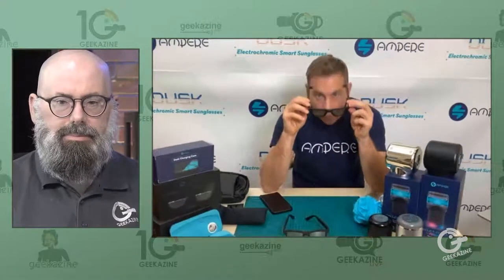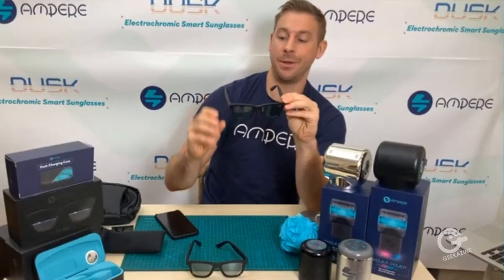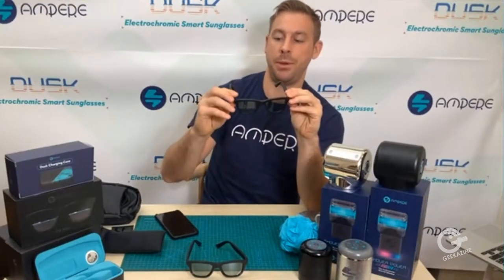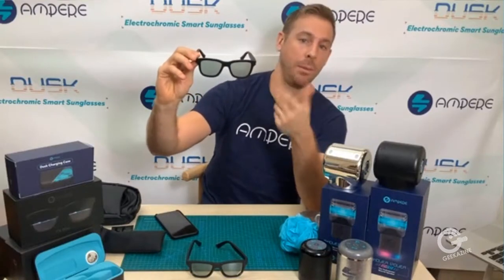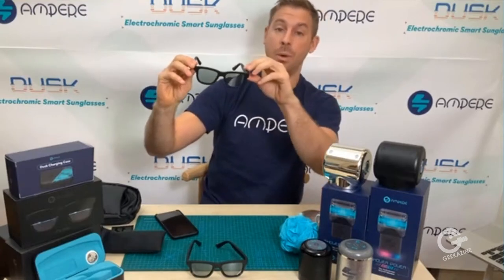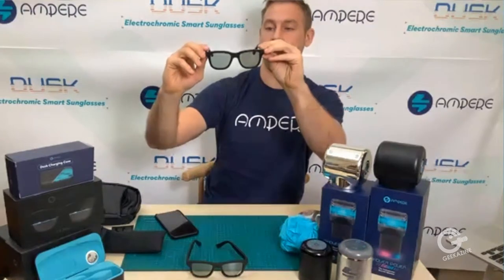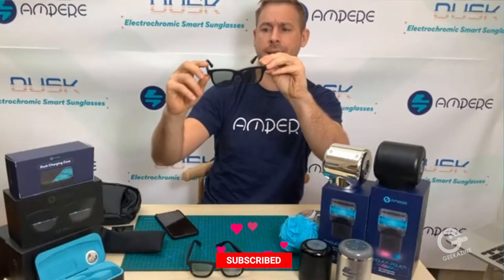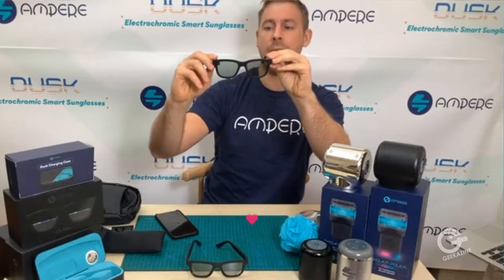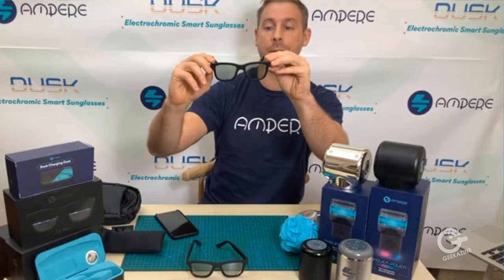Dusk are electrochromic smart sunglasses. They allow you to control the tint level directly on the frame or using the Ampere app. So you can have one pair of sunglasses that ranges from your lightest pair to really the darkest pair of sunglasses on the market. At the lightest level you'd be a category three, and at the darkest level one of the darkest category one on the market.